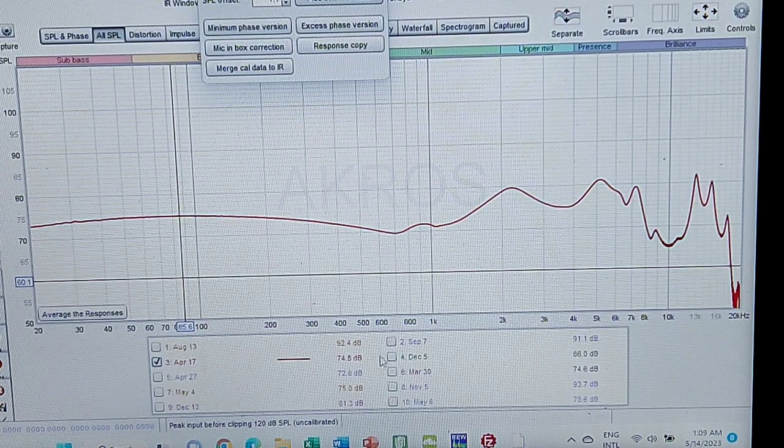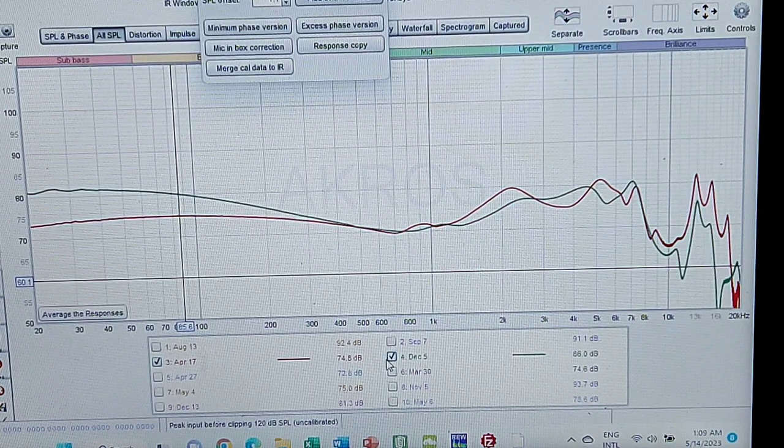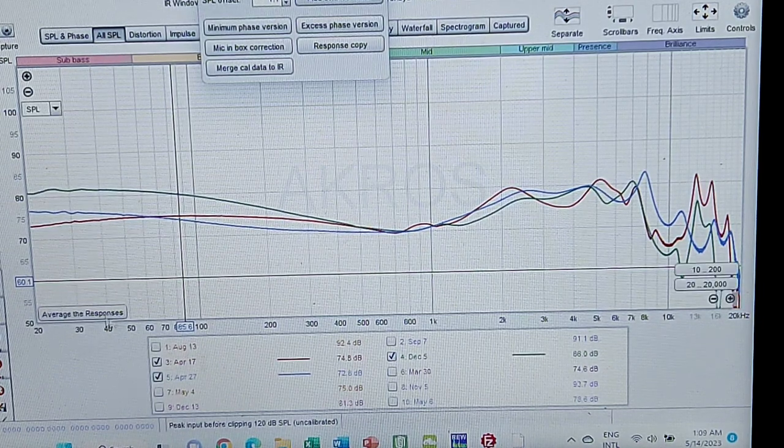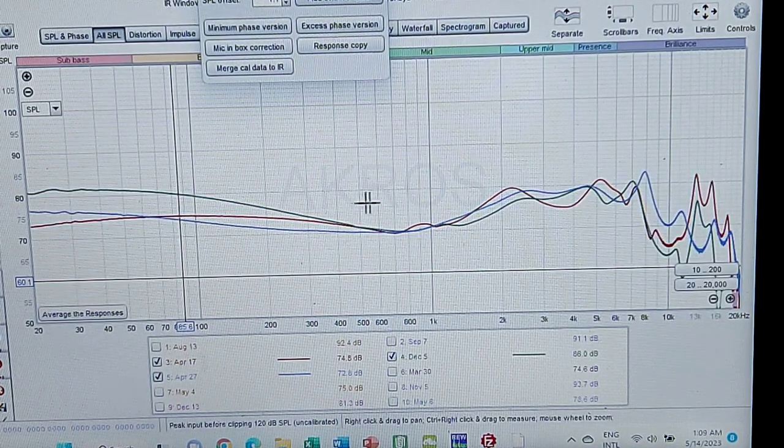Putting the three graphs together — these are three perfect examples of alternative ways of tuning that can and do sound very good. Obviously we're talking three different prices: $300, $400, and $1,300 — a big difference.